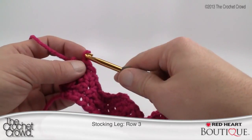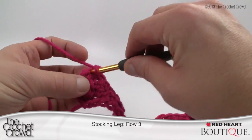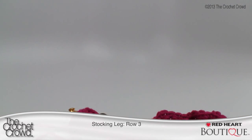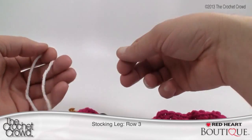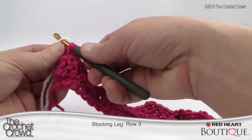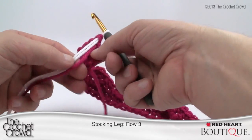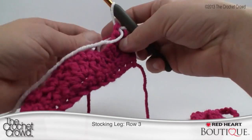We're going to do two single crochets at the very final edge, then change color. Trim off the old yarn and bring on your white. Simply loop it — we never want to do any ties because you don't want to see them — just loop it and pull it through the remainder. Now we're going to turn our work and begin our next row.